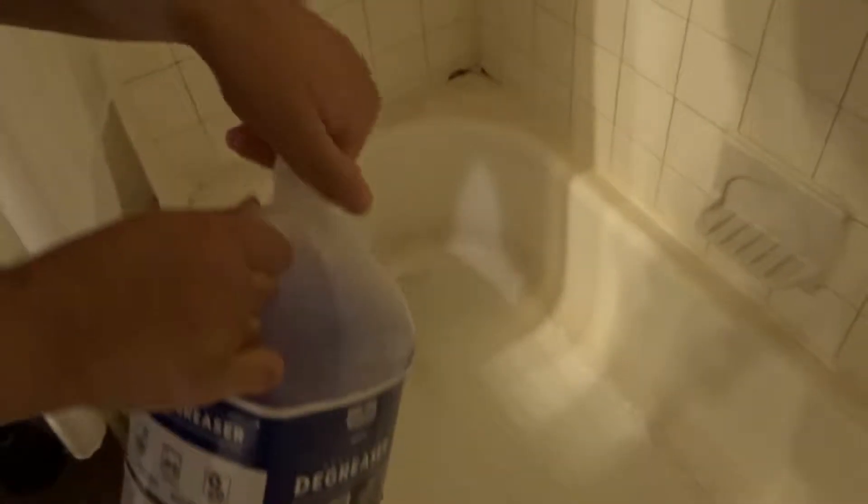I close the drain and put the water to the hottest setting. Fill it up — but don't fill it all the way, just enough for it to mix with the degreaser solution. I just pour what seems about right; it's really strong and smells really strong, so you may want to wear a nose mask.